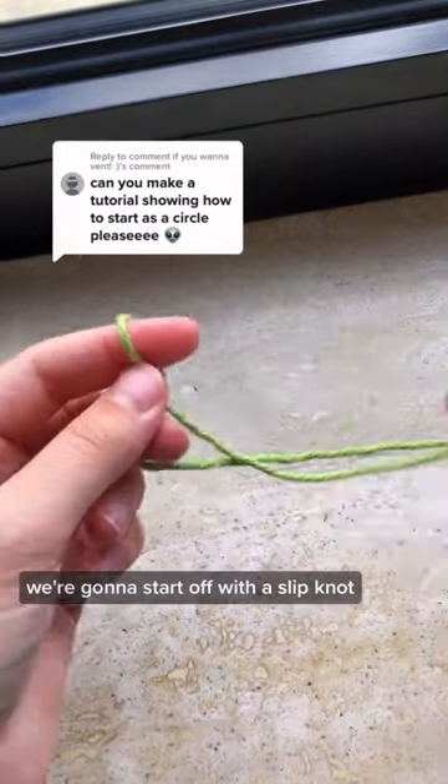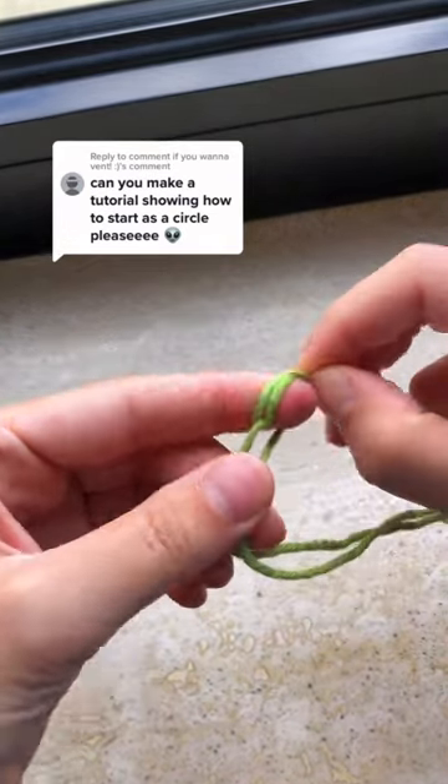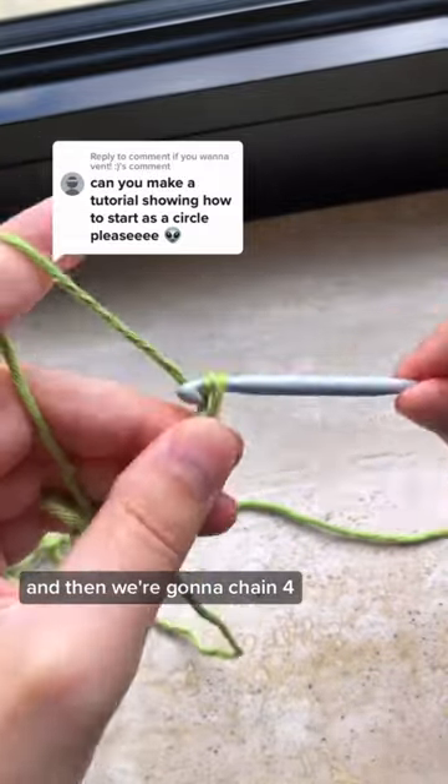Grab your yarn and a crochet hook first. We're going to start off with a slipknot and then we're going to chain four.